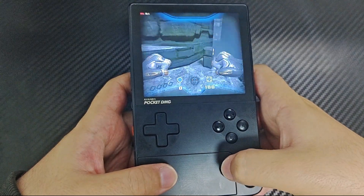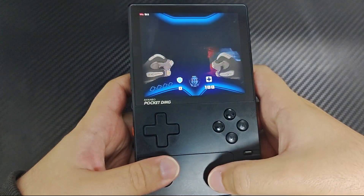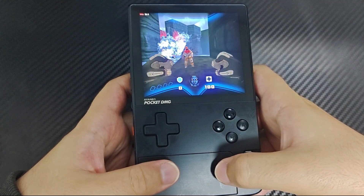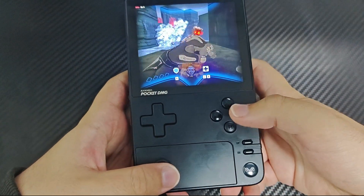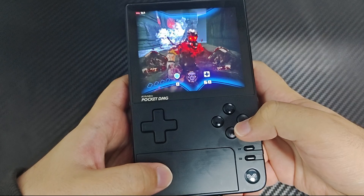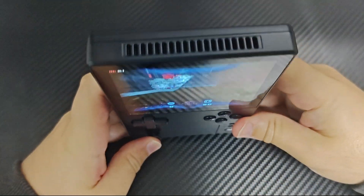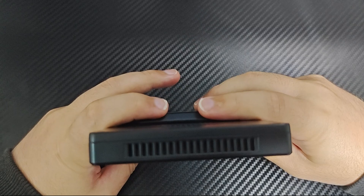The trigger strip will also require some acclimation. Unlike other devices or controllers, it often feels like you are extending your index fingers toward the center rather than slightly moving them vertically. This extension can feel less natural compared to displacing your fingers, though this design choice was likely driven by the vertical format constraints of the device.